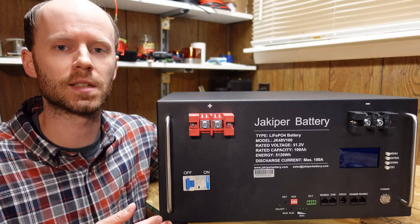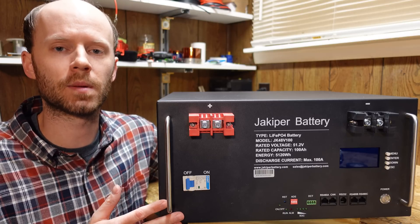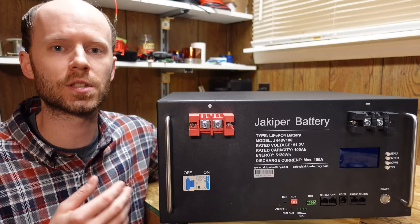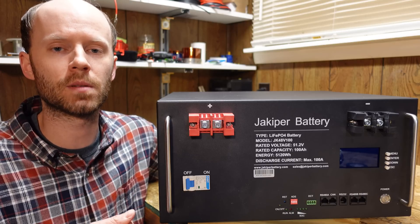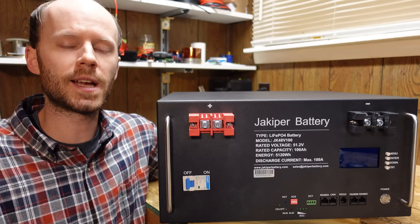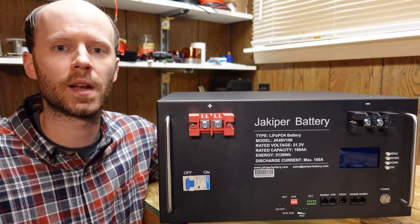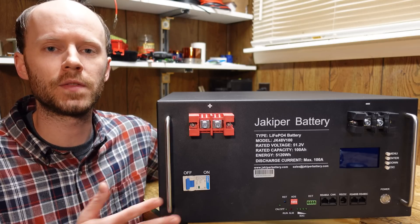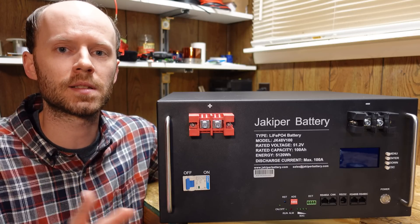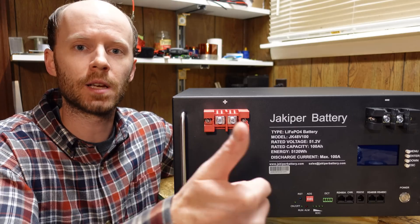I'm very, very impressed with the build quality and the craftsmanship. I have nothing bad to say in terms of the build itself. It's a little disappointing that we couldn't test the low temperature charge protection, but that's more a problem with my testing methods than the battery itself. Not quite sure why it's set for negative five degrees Celsius instead of zero. But other than that, it's pretty much perfect. Long-term I plan to put these in service in a production system and then retest them around the one-year mark to see capacity difference. This battery sells for $1,700, which comes out to $332 per kilowatt hour. There are 59 in stock with another container expected in a week or two. Feel free to leave any questions or comments, hit that like button, and thanks for watching.